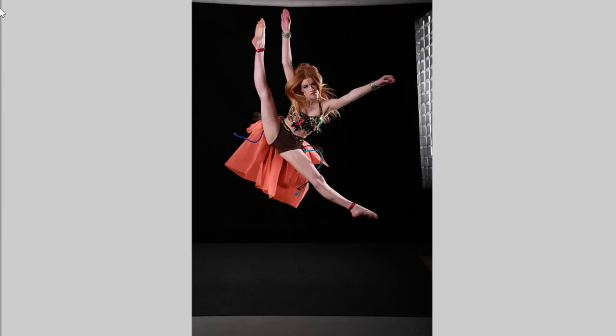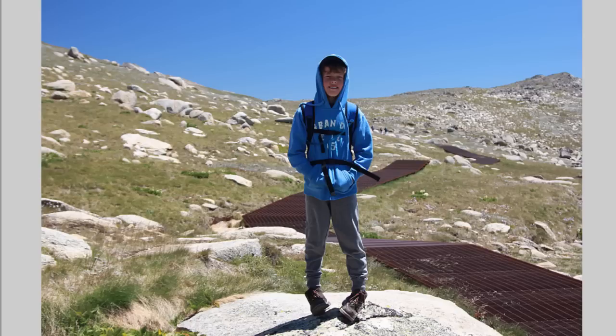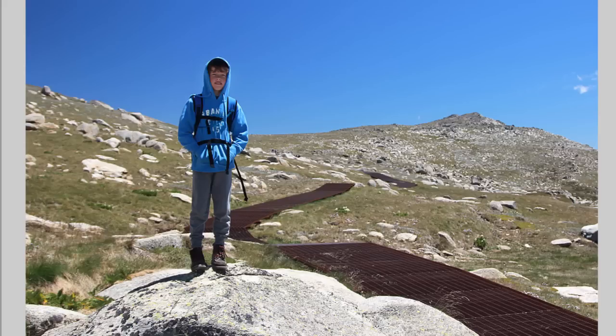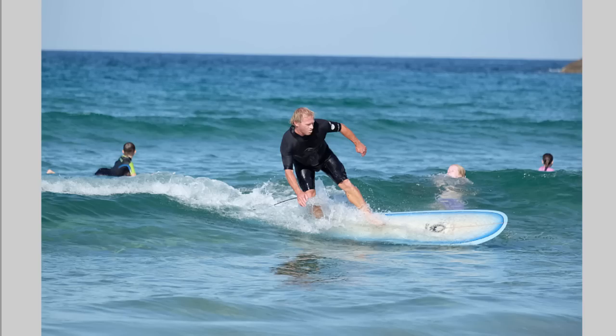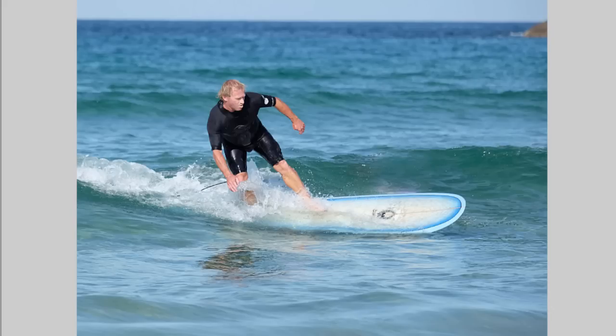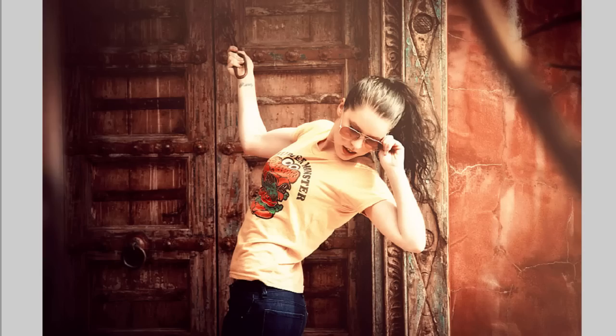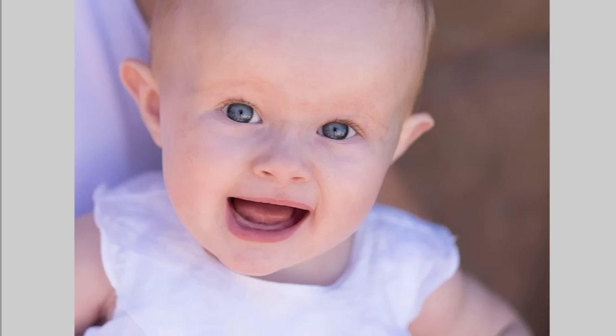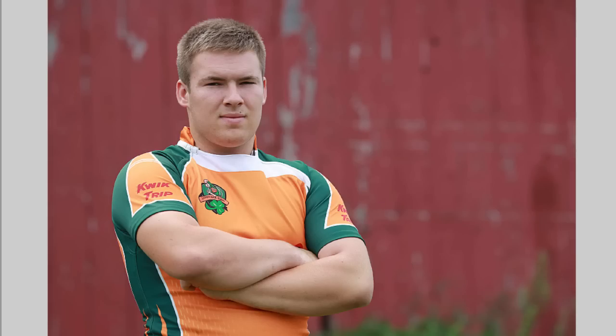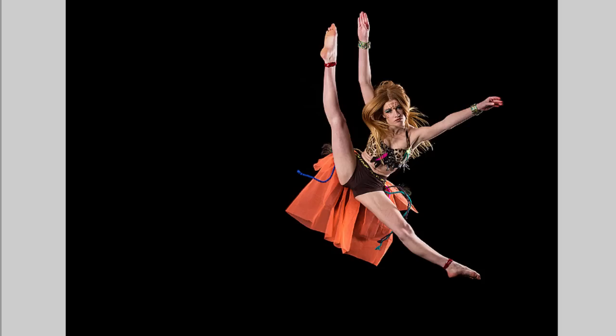So there we go — let's run through them quickly again. One: not chopping heads off. Two: not having things growing out of heads. Three: leaving space for people to travel into, especially if they're surfing or doing action sports. Four: giving people space to look into. Five: framing your subjects. Six: cropping in close for a more impactful image. Seven: using the rule of thirds for better composition. Those are seven tips for making your portrait images so much more powerful. Please leave me comments below — this is Brent, have an awesome day!